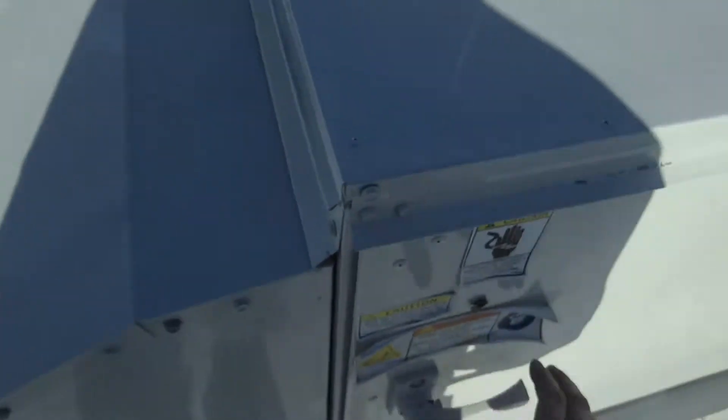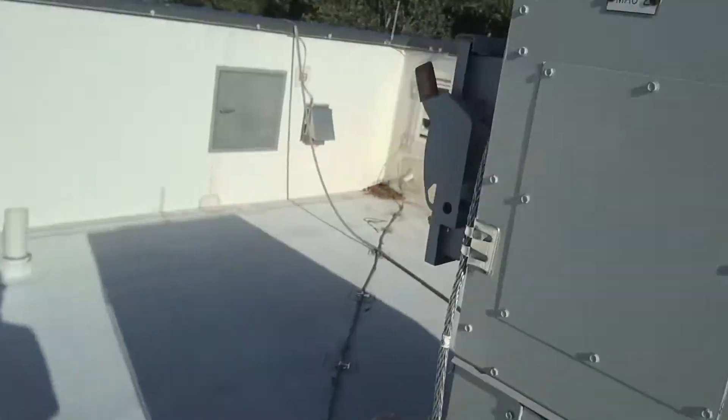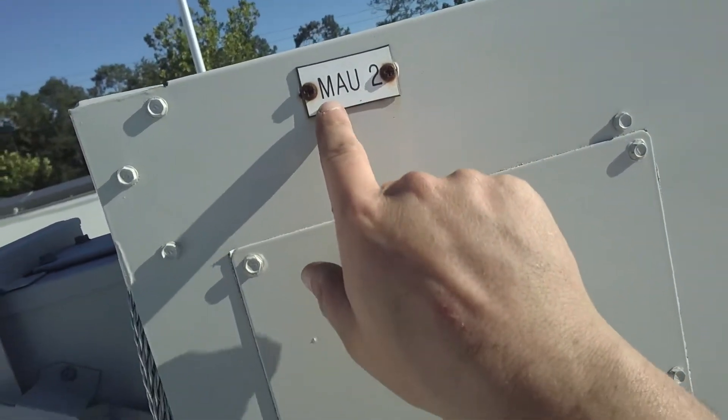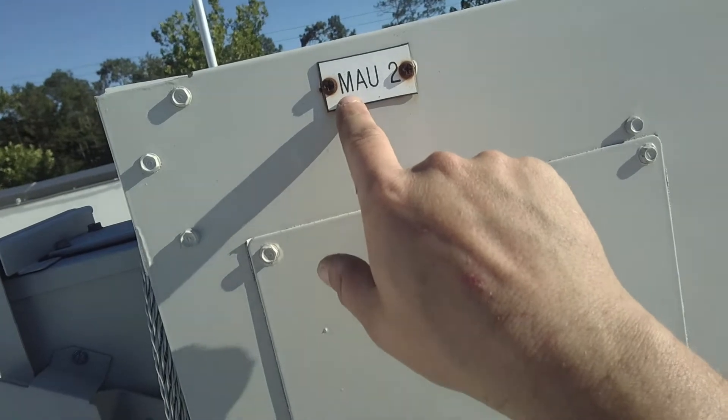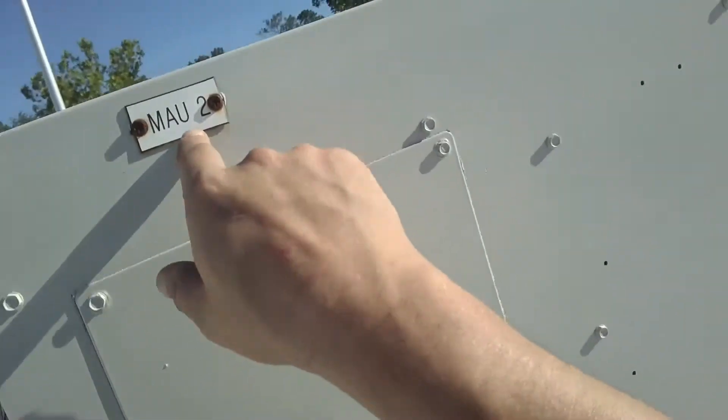I just want to show you the second unit. These are makeup air units — these aren't really air conditioning units. You see right here it says MAU2 — makeup air unit.